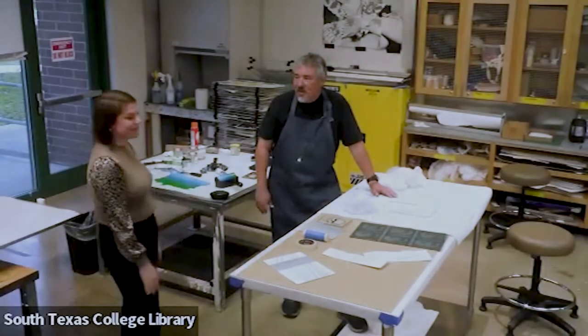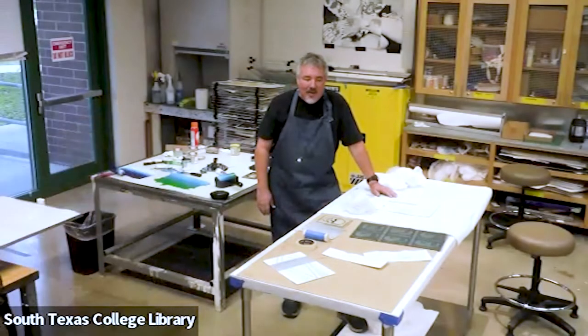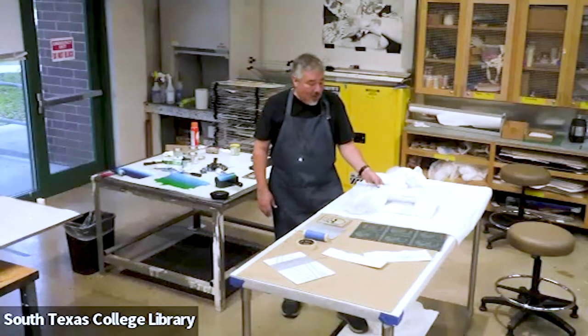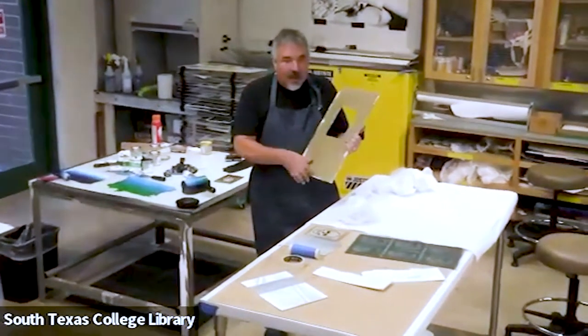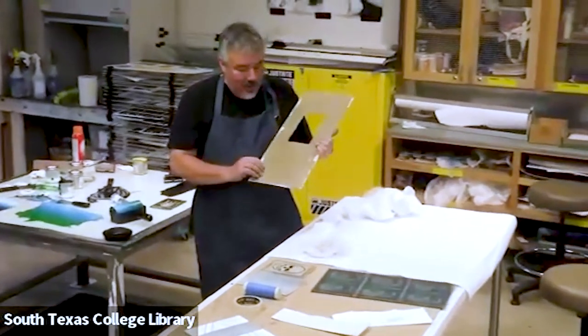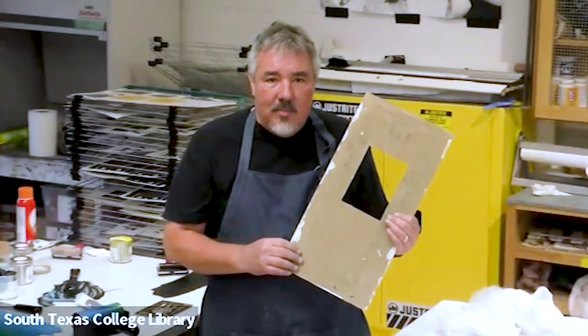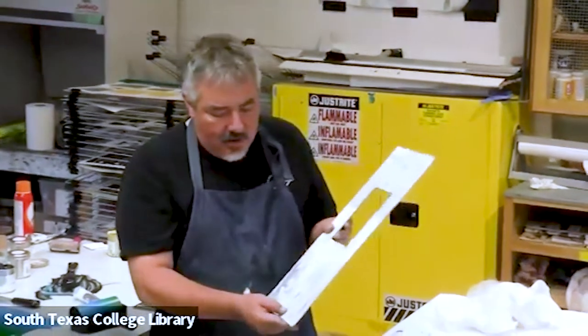I'm going to make prints called collagraph prints. What differentiates collagraphs from other types of printmaking like etching, woodcut, or lino cut is that the plates are actually constructed from materials. What I use is acrylic, and the base is matboard. Matboard is a type of material used to frame and present works on paper, and I basically take matboard to make texture for ink-grabbing.